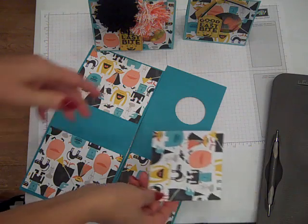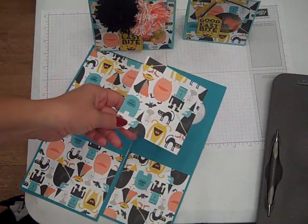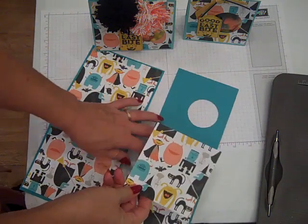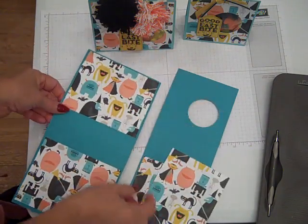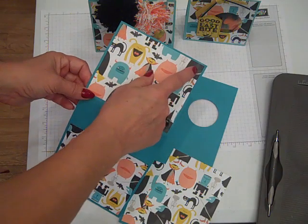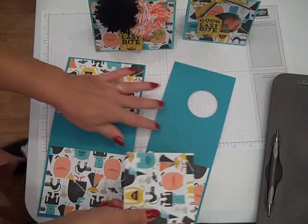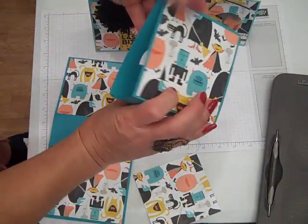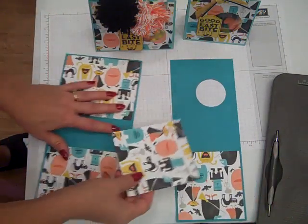Next we want to take some designer paper. This is from the 2014 catalog called Motley Monsters — such a cute little Halloween pattern. For the small, this is cut at four by four and a quarter, and the larger one the designer paper is cut at five by four and a quarter. You'll need two sheets of each — one for the front and then a panel for the back side. I've already got some of these done ahead of time.